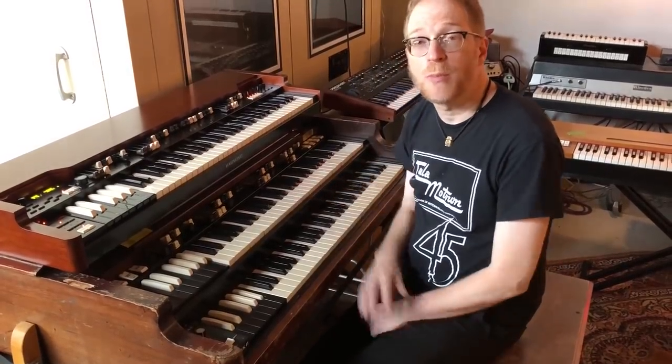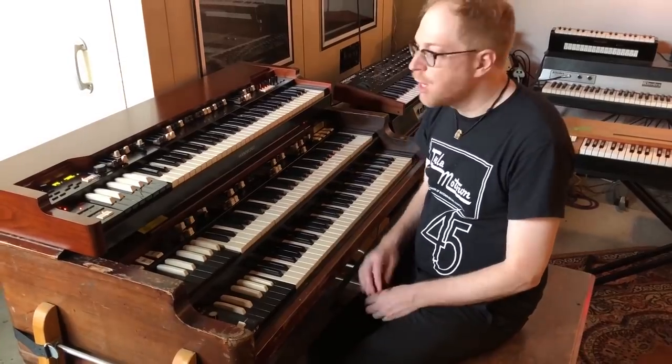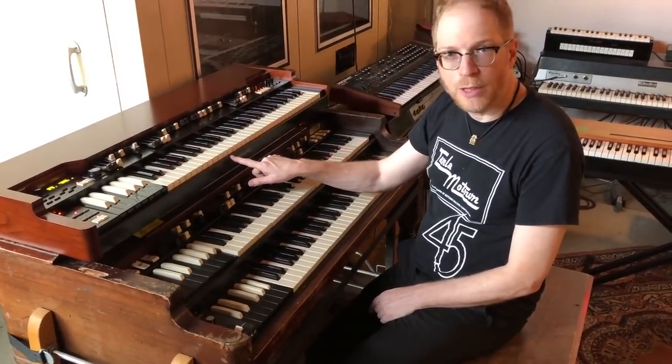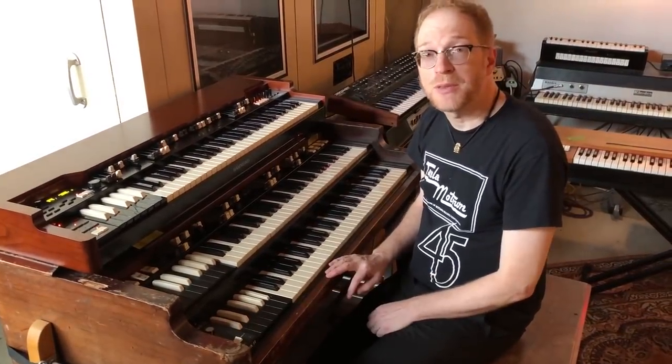Hi everybody, this is Andy Burton for Keyboard Magazine, and today we're going to be doing an audio comparison of the new Hammond Suzuki USA XK5 organ with my trusty 1971 vintage Hammond B3.